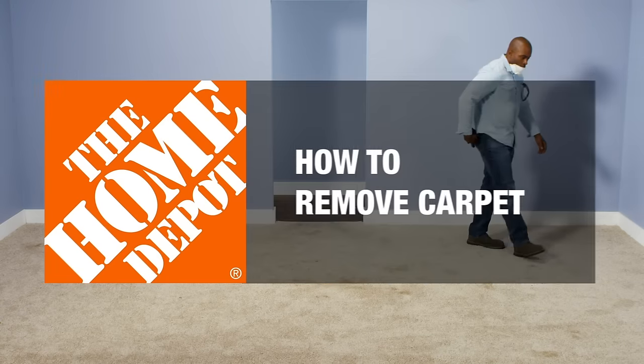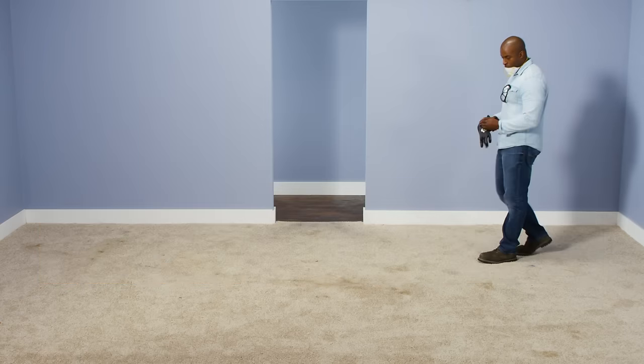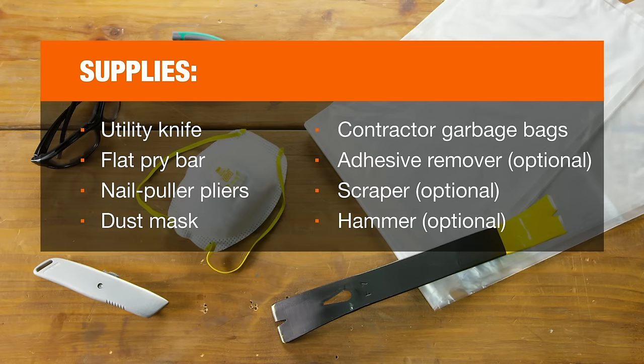If your carpet is ready to be replaced, you'll be happy to know you can remove it yourself in a few simple steps. First, here's a list of tools and materials you'll need.